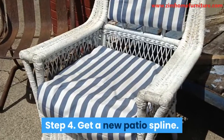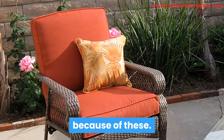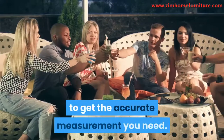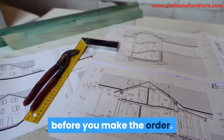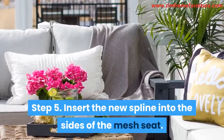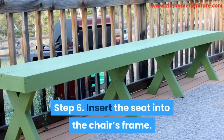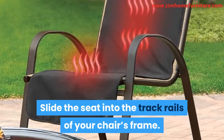Step 4: Get a new patio spline. The reason the seats began sagging in the first place is because of these, so you must change them. Measure the new patio spline with the old to get the accurate measurement you need. You can also take the measurement to know what you're getting before you make the order. Step 5: Insert the new spline into the sides of the mesh seat. Slide the spline into the hole openings on each side of the mesh seat. Step 6: Insert the seat into the chair's frame. Slide the seat into the track rails of your chair's frame.